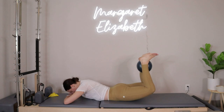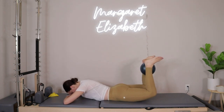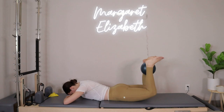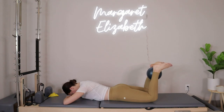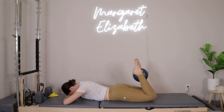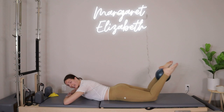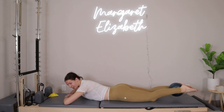Exhale lift up, inhale take it down, lift up, lower down. Four more, three, two, last one. Point the toes, release the legs out. Now exhale, bend the knees, pull the heels towards the hips, inhale release right back out. Exhale pull it in, inhale release it out. A lot of hamstrings here — training the hamstrings also trains the glutes. Four more, three, two, last one.